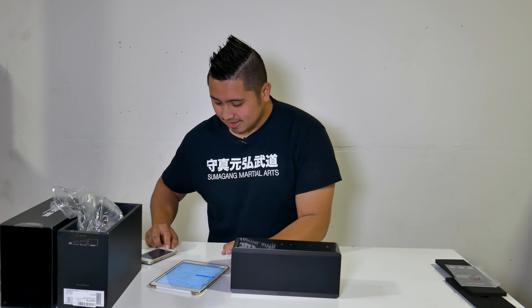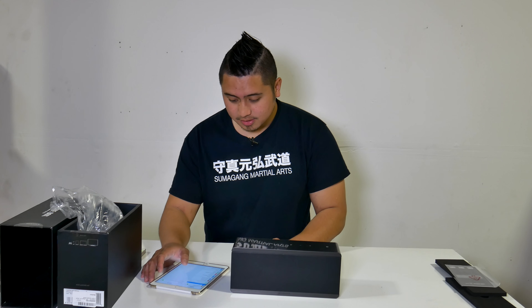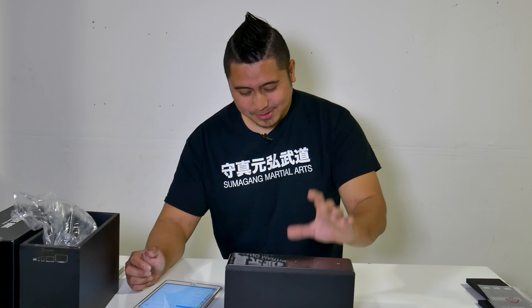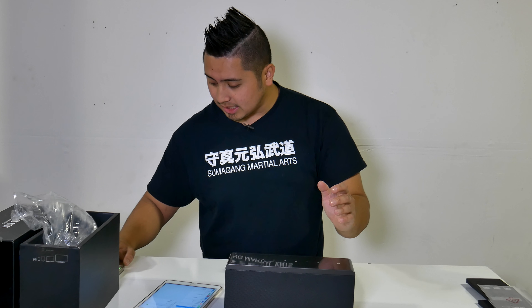My phone is acting up, so let me pair this with my iPad instead. Bluetooth is on — let's see how fast and easy it is to pair with another device. I'll turn off Bluetooth on my phone to disconnect. Right when you disconnect, I didn't even need to press a button on the speaker — it just shows up on the unpaired device as 'Theater Box.' Pairing is complete.